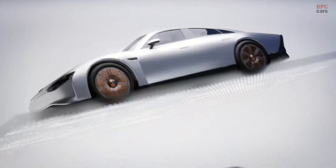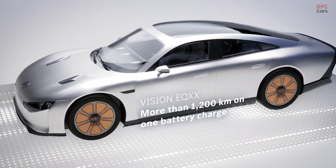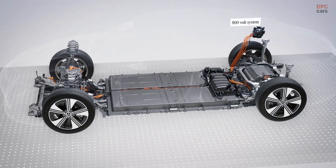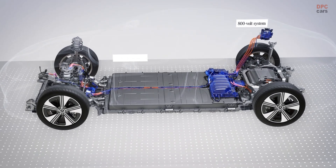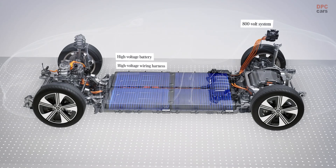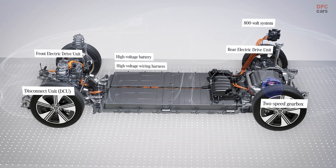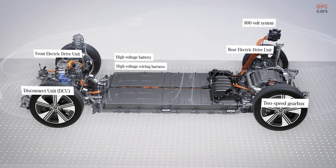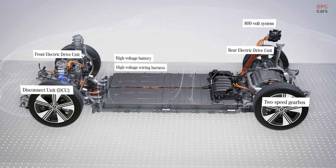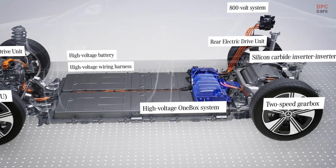Much of the underlying technology is based on learnings from the Vision EQXX. The technological highlights of the drivetrain include an 800-volt electric architecture, batteries with new cell chemistry and high energy density, and the advanced drive units including a two-speed transmission on the main rear axle motor and disconnect unit (DCU) on the front axle in the 4MATIC models. Other highlights include a silicon carbide inverter and the 1-box.